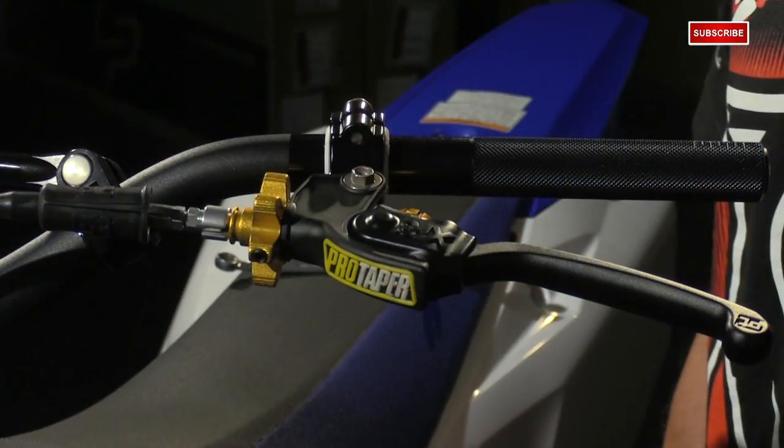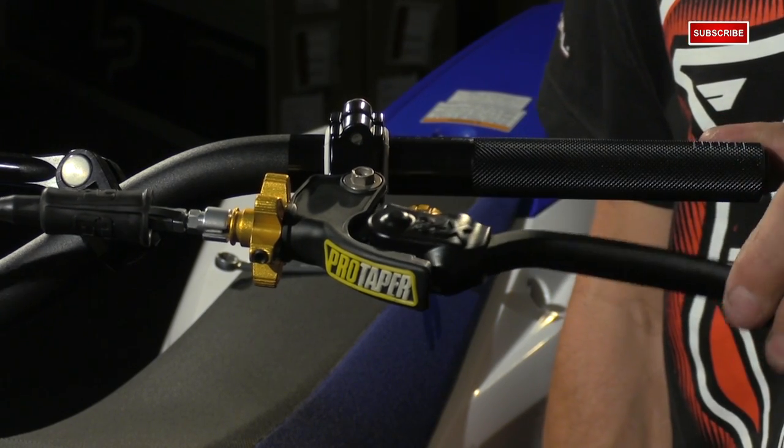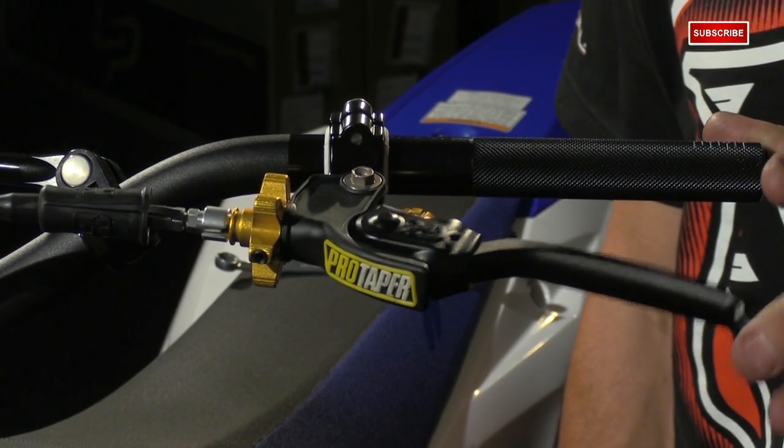If you're looking to upgrade the controls on your motorcycle, you should definitely take a look at the ProTaper Profile Pro Clutch Perch. Let's go ahead and run through some of the great features that this thing has to offer.